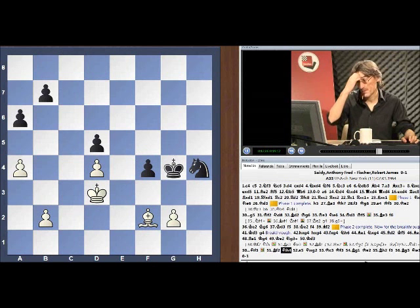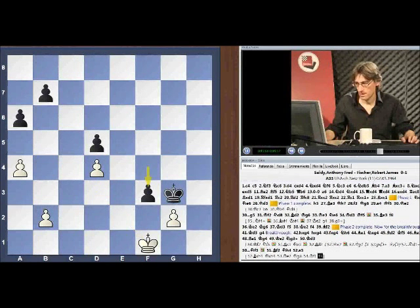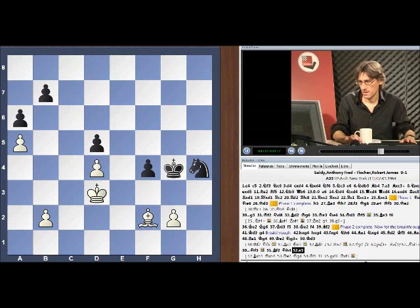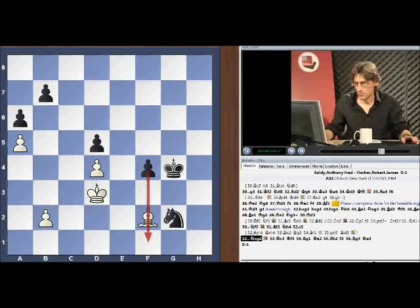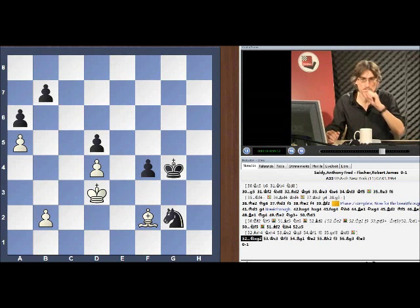Knight h4. The problem is that because black has gained this space, white cannot now go in for the king-and-pawn ending — the king comes in, they trade, and black's king just cuts back and grabs the d-pawn. It's all to do with space. A5, and Fischer took the pawn, and now it's all over. With the passed pawn, black wins very easily — we don't need to go through to the end of the game.